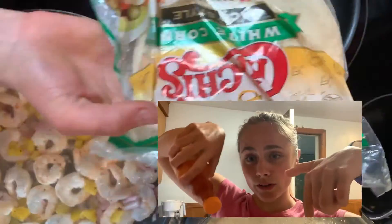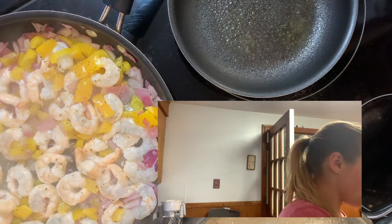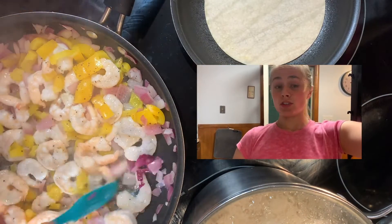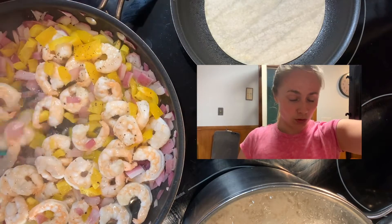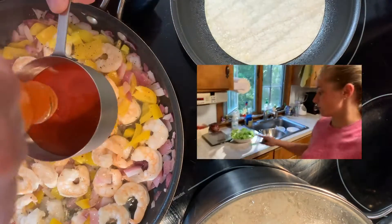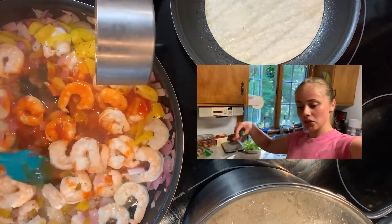So we have the peppers and the onions going. I'm going to pour this over the shrimp when it starts cooking. This looks really good. I'm heating up the tortillas to give them like a brownie crustiness, and then I'm going to put some lettuce on that.